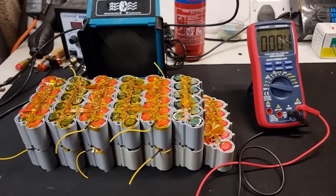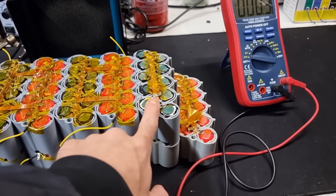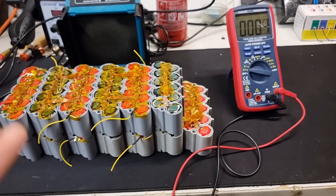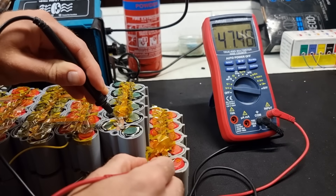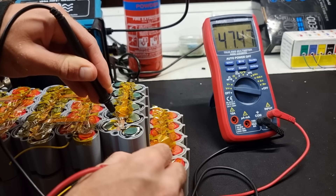Time for the moment of truth. If we measure the voltage across the negative and positive of our battery, we should see around 46 to 48 volts. Look at that — 47.5 volts, pretty much bang on what we're expecting to see.